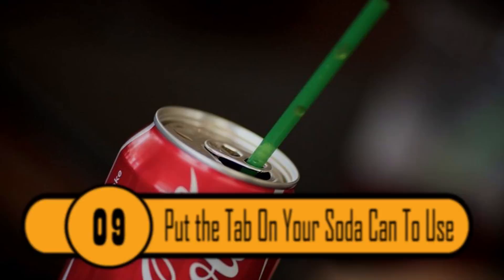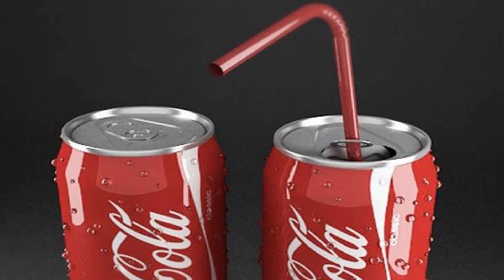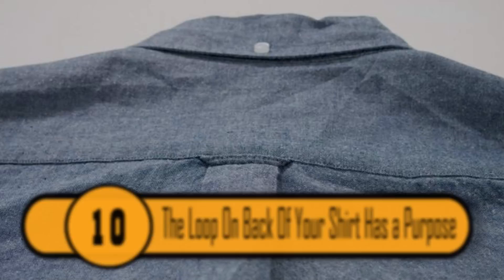If you've ever tried to drink soda in a can with a straw, you know that the carbonation will push the straw out of the can onto the table. This doesn't need to be a problem. If you turn the tab on your soda can around so that it covers the opening of the can, your straw will fit perfectly into the hole. This will hold the straw in the can.